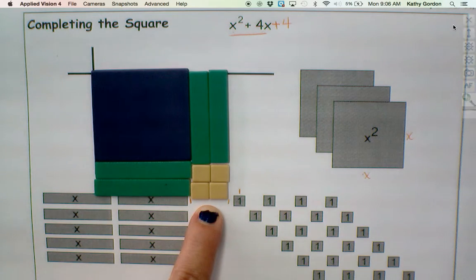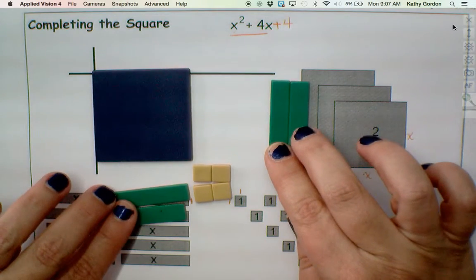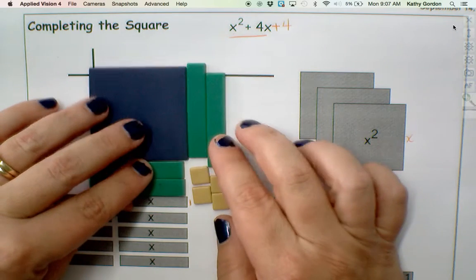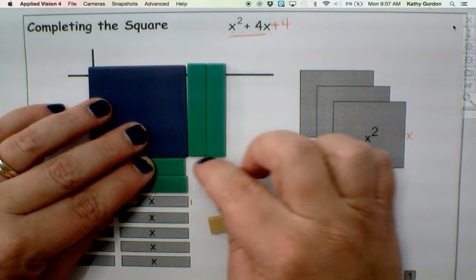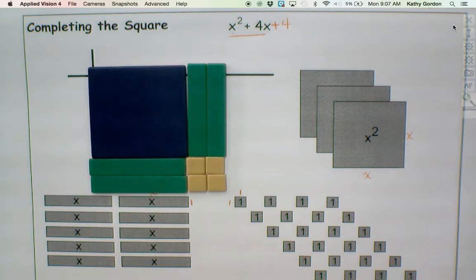So when we talk about this algebraically and we say that we're going to start with x squared plus 4x and we are asked to complete the square, completing this means adding a four. That's what it took to fill in the missing corner. So like for x squared plus bx, wouldn't the constant always just be half of b squared? Exactly. The trick to completing the square when you don't have the tiles is to take half of b and square it.